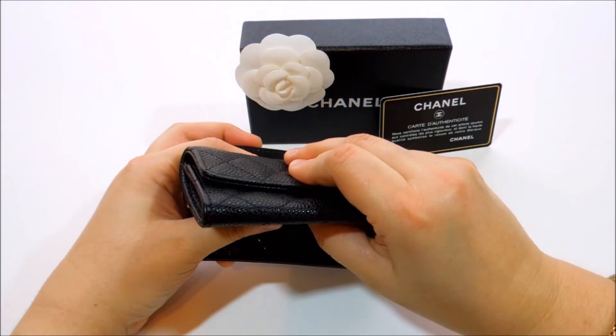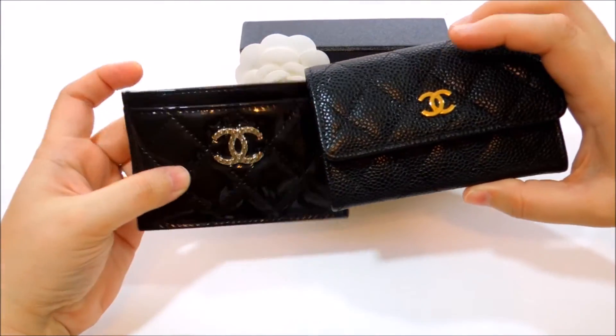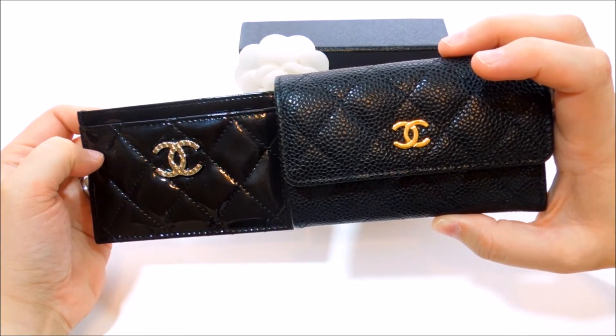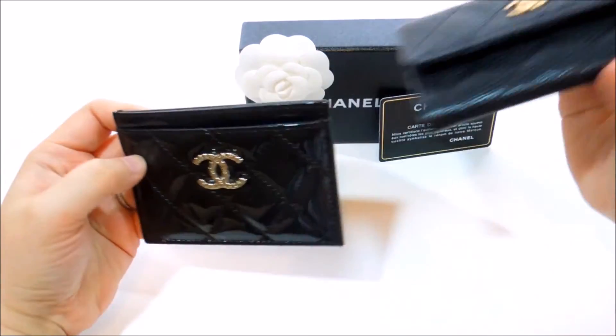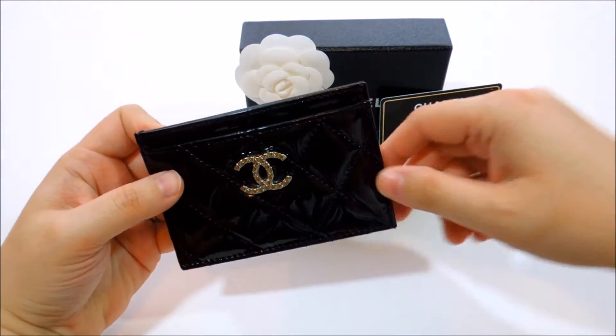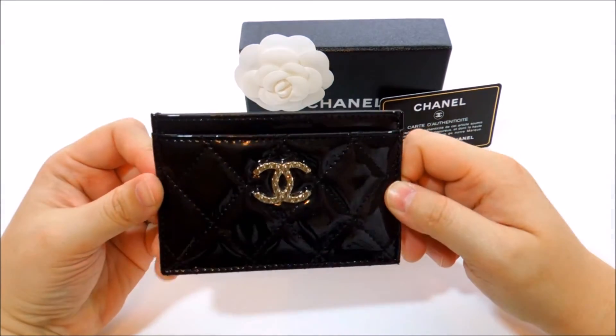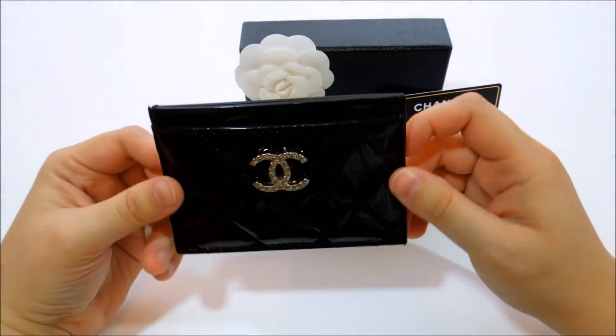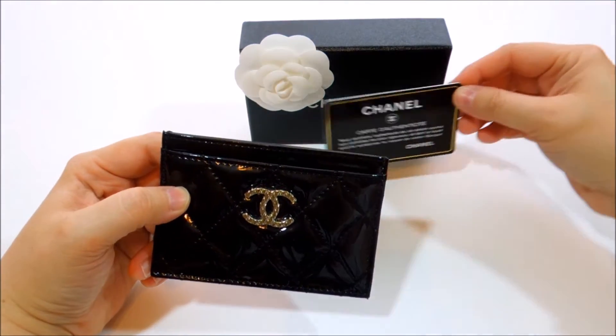It depends on your lifestyle and what you're looking for. This one is more like a little wallet, while this is a typical card holder. If I really need to take just a couple of cards and some cash, I'll just take this and run with it.